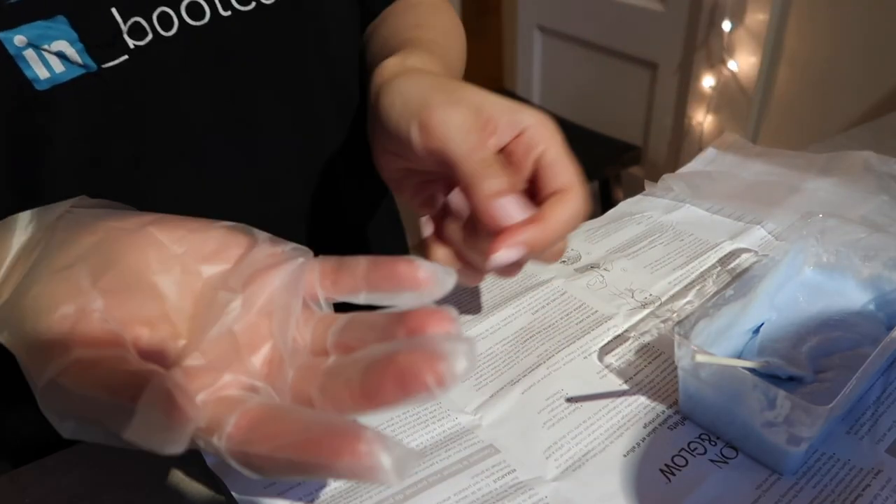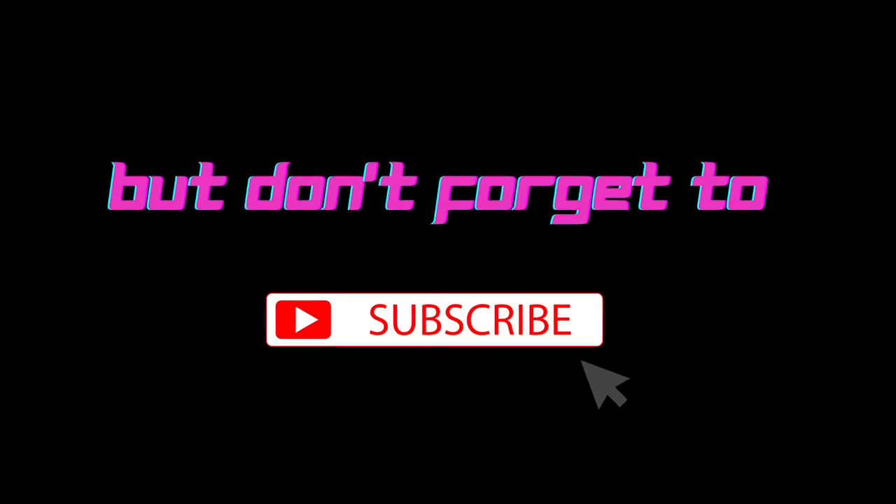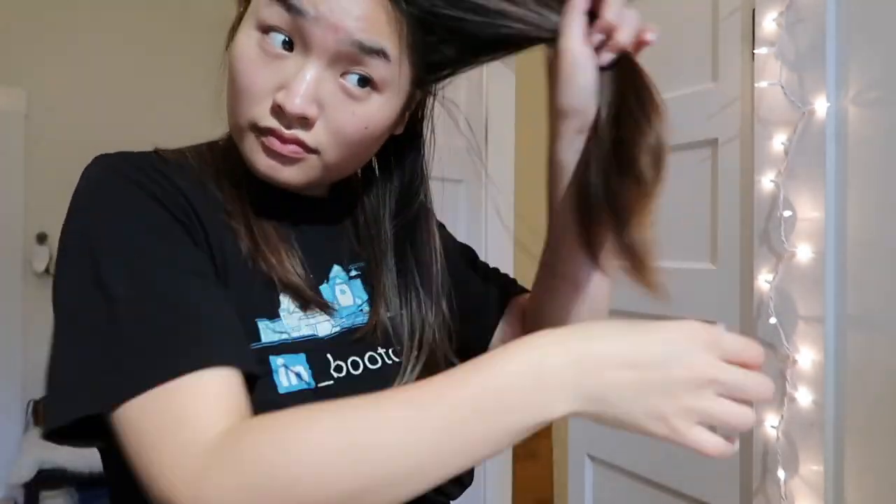I'm going to take off this brow first because I'm going to section my hair. First of all, I comb through all my hair — before you dye your hair, you have to comb through your hair first. Then I just sectioned my hair into four parts and started from the bottom half of my hair.